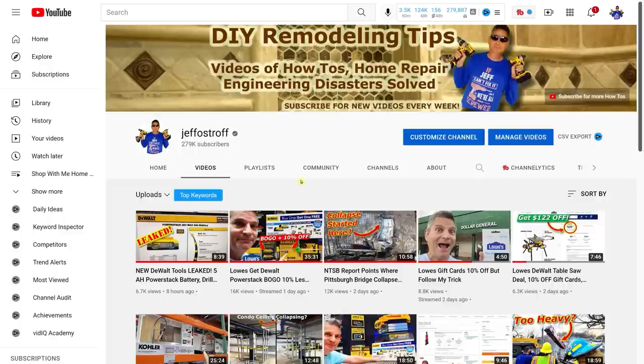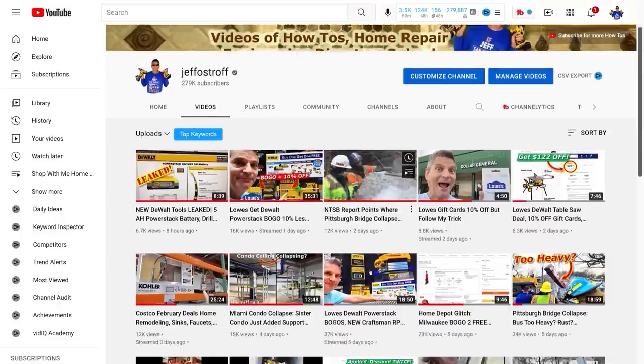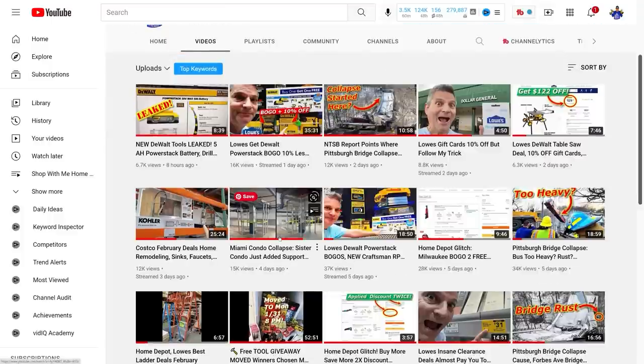That was the updated list of the other leaked DeWalt tools. You'll want to come back and look at the video we uploaded earlier today showing these other leaked tools, including the battery. If you're finding this information useful, give us a thumbs up below. If you haven't subscribed to our channel, you can see what you're missing out on — we keep finding the best deals for you. Yesterday we came up with a great scheme to get even 10% off of the PowerStack buy one, get one free deal, showing you how to go into Lowe's to get two DeWalt PowerStack batteries and a free tool at 10% off that BOGO price. Make sure you check out some of our recent videos from this week, and don't forget to check out our engineering failures content too, including the continuing investigations into the Miami condo collapse and the Pittsburgh bridge collapse from last week.